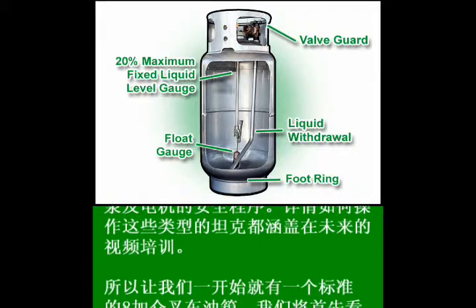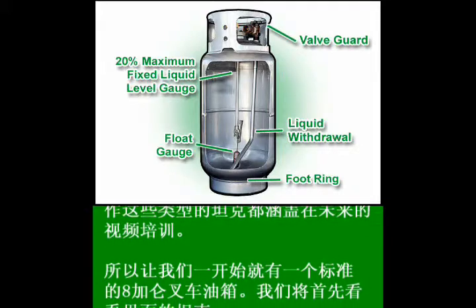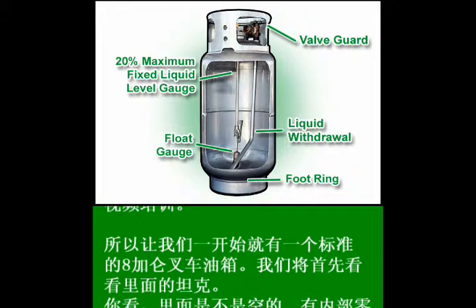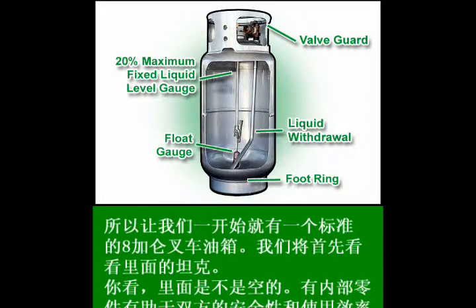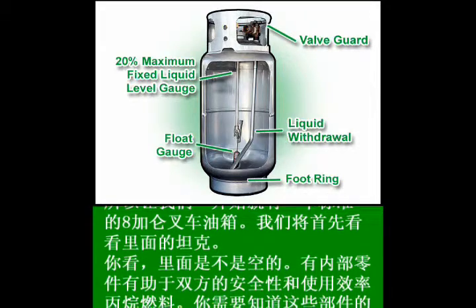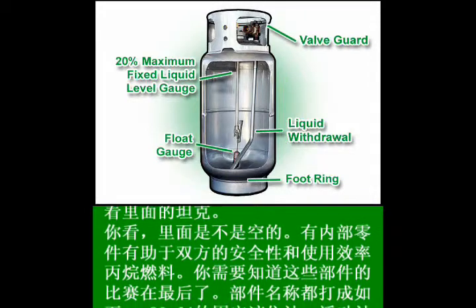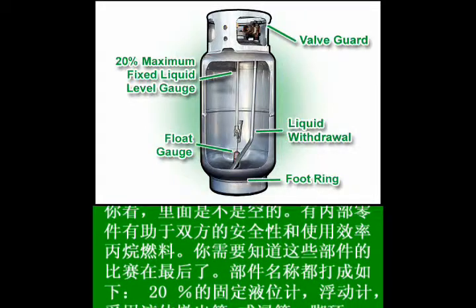The purpose of the 20% fixed liquid level gauge is to prevent overfilling and to allow excess vapors to leave the tank during refilling. The float gauge is connected to the percent gauge on the top exterior of the tank, indicating how much fuel is in the tank at any given time. The liquid withdrawal tube or dip tube is connected to the service valve, allowing liquid propane fuel to be drawn from the bottom of the tank when the service valve is open for operation.